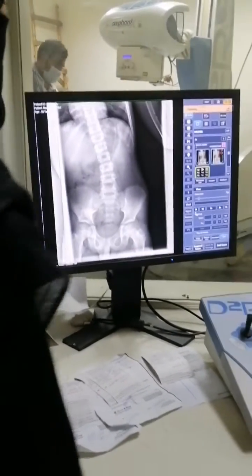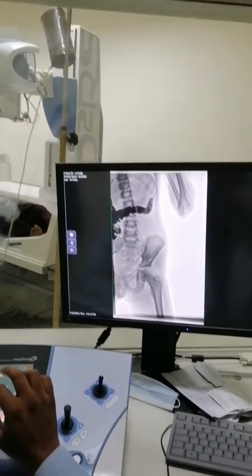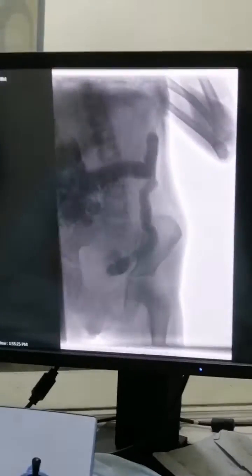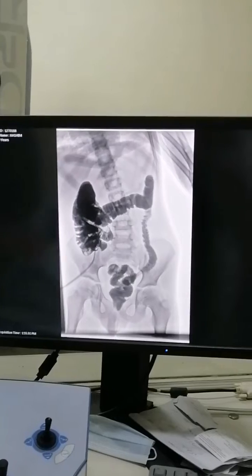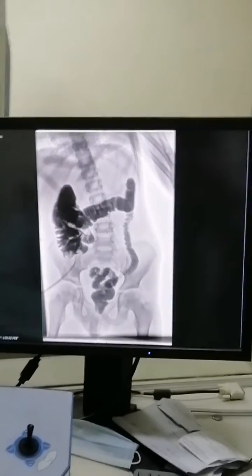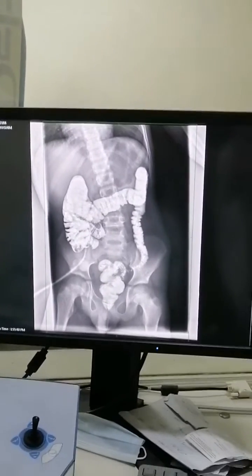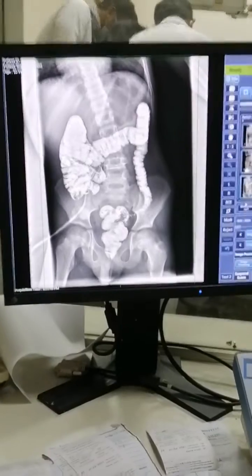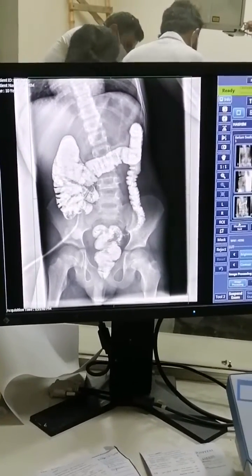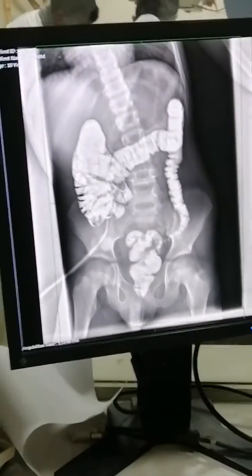The procedure being done here is called a distal loopogram. A distal loopogram is mainly an x-ray examination — a fluoroscopic study of the ileum — performed routinely for loop ileostomy. We use a water-soluble contrast in the distal segment to check the integrity of that segment. If it is intact, we proceed; but if it is not intact, the loopogram will show absent passage of contrast into the distal segment or into the rectum.